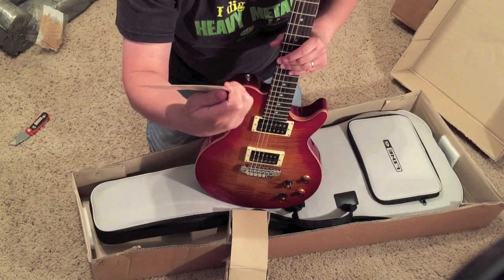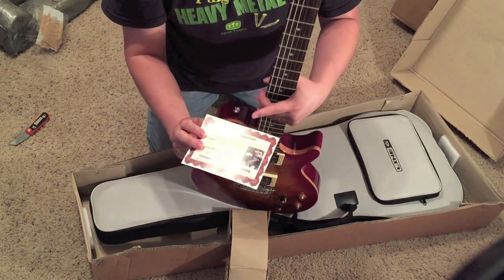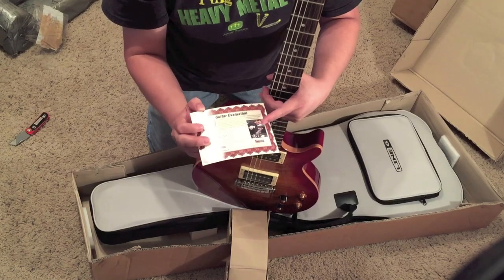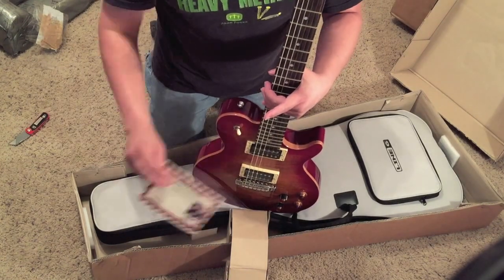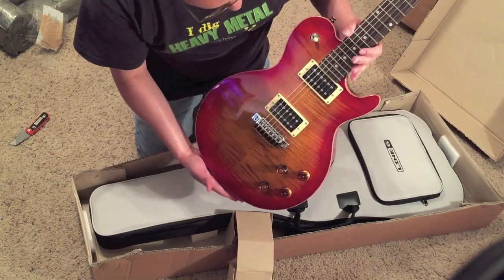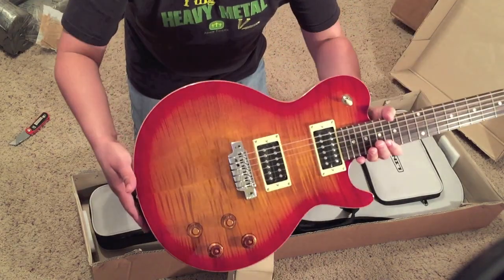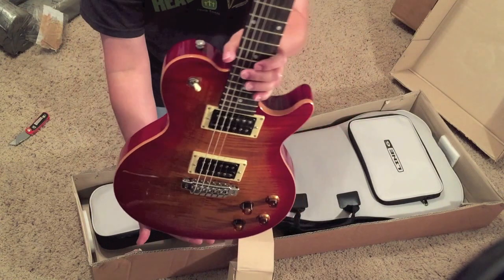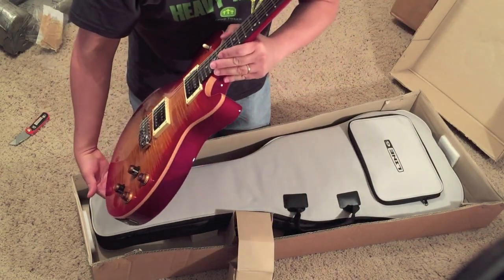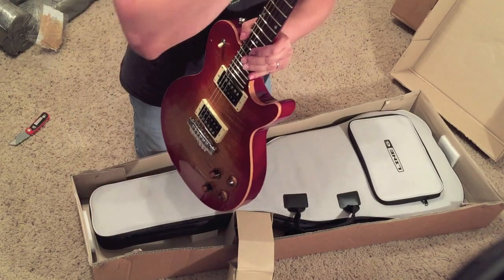Here we go — wow, would you look at the beauty! Inspected by J. Bird — thank you, Mr. J. Bird. I think that was the same inspector on the evaluation card I got on the Variax Standard — same guy, but a different signature this time. Wow, amazing!